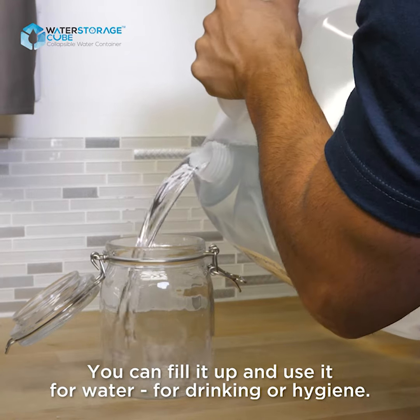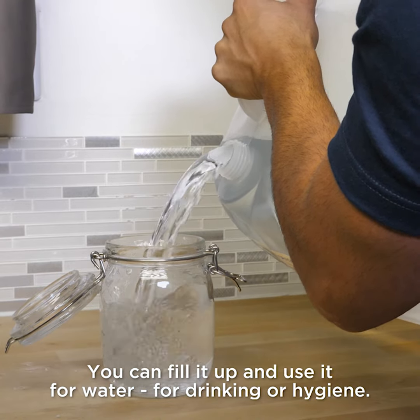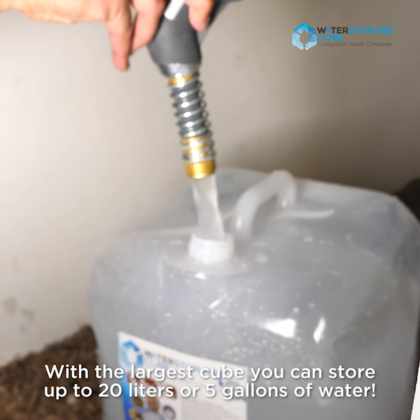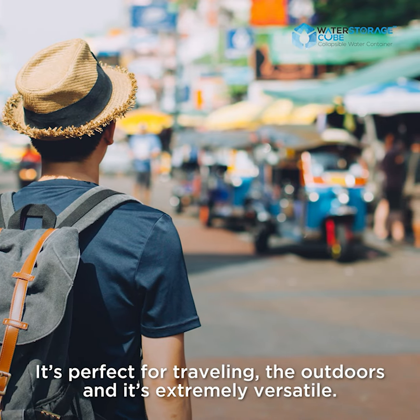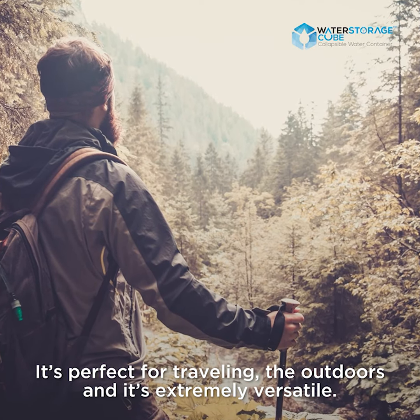You can fill it up and use it for water — for drinking or hygiene. With the largest cube you can store up to 20 liters or five gallons of water. It's perfect for traveling and the outdoors, and it's extremely versatile.